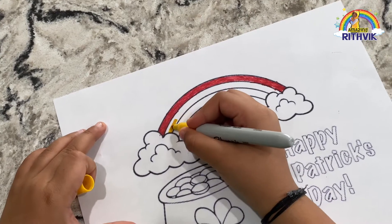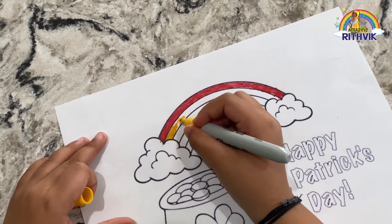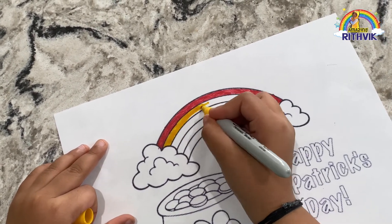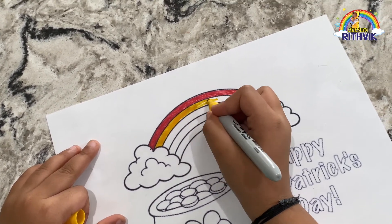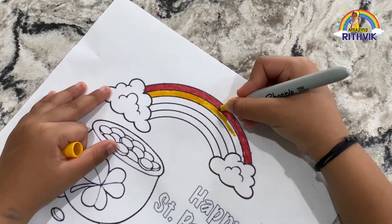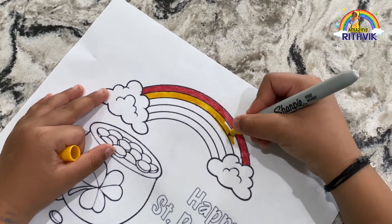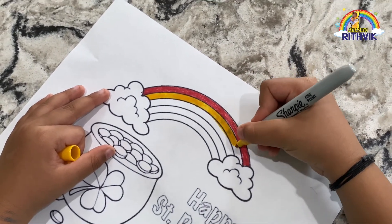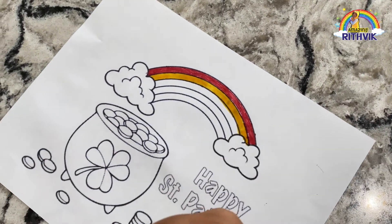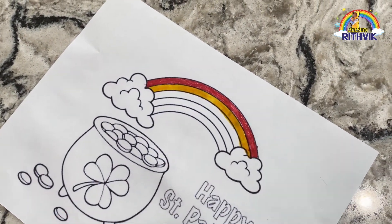And the second of the rainbow, it's yellow. In the third of the rainbow, there's orange.